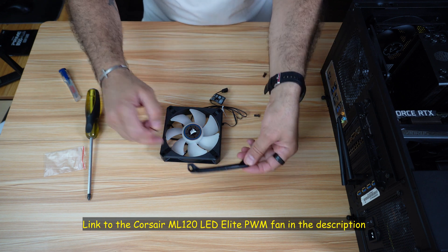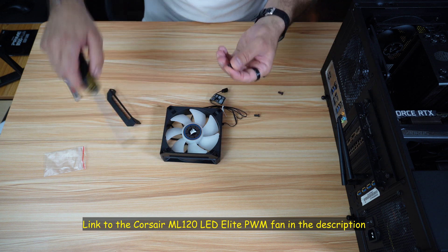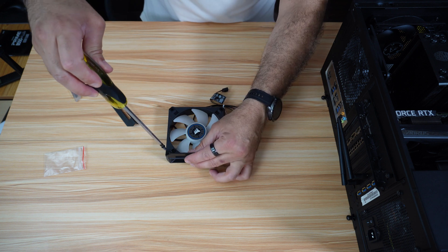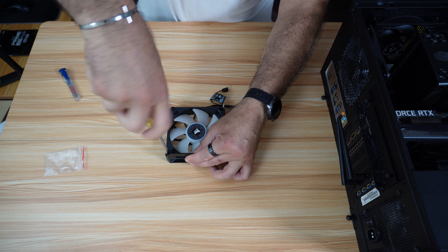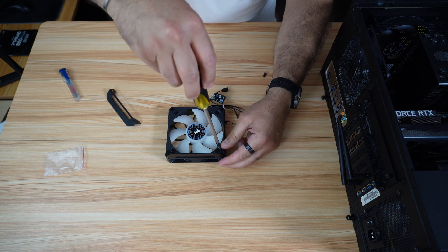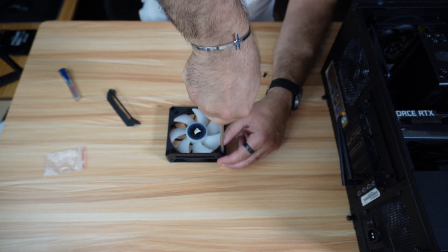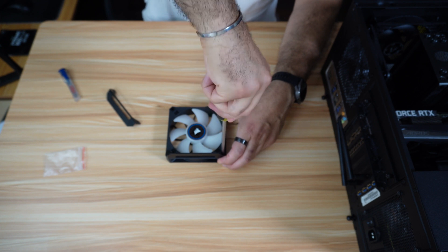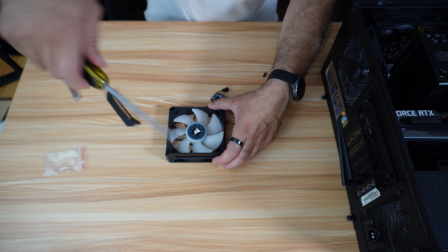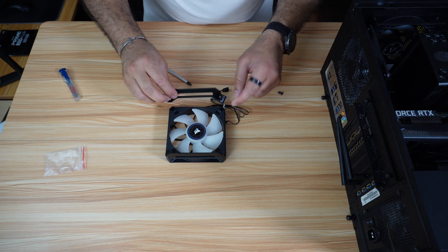I'm going to leave a link in the description for the Corsair fan in case you want to check it out — this is an Amazon affiliate link and I will gain a small percentage at no cost to you if you make a purchase using my link. Now let's install the brackets. As always, when you put the first screw do not tighten it all the way — tighten it after you put the second screw so you can make adjustments. Do not over-tighten the screws because it is metal on plastic and we don't want to break the fan casing.